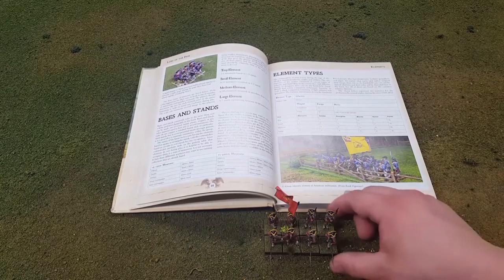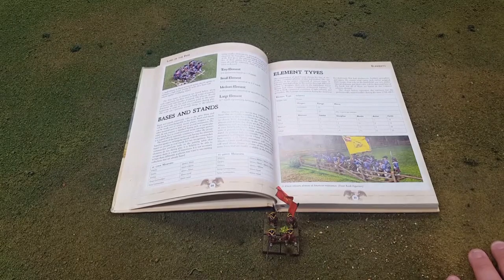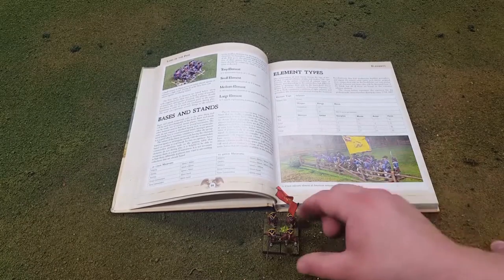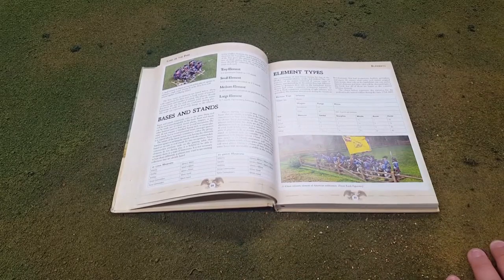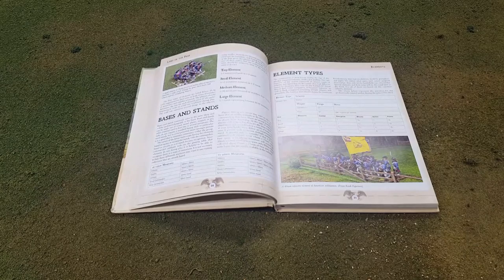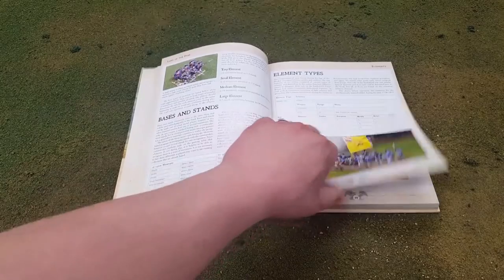Another thing I like about this game is that just like in Black Powder, they have a threat range of twelve inches. Same thing with these — if they get within twelve inches, they're going to act on their own. Another aspect I like about this game is it's very familiar to Black Powder. So if you've played Black Powder, which seems like a staple game for a lot of people, you should be able to pick this game up really easily.